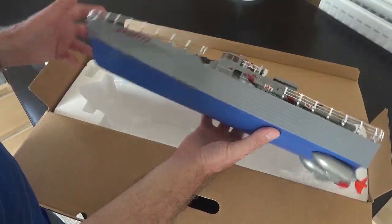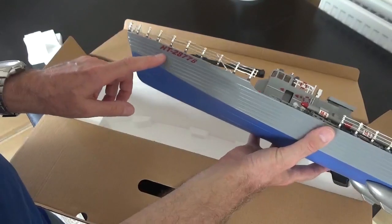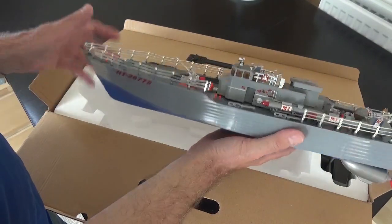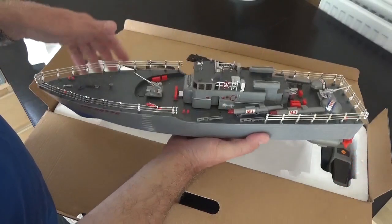This model comes with a red hull or a blue hull — you can pick either. I've got the HT2877B. I think the B stands for blue and the A stands for red, though I'm not exactly sure. Other than that, they look essentially the same.